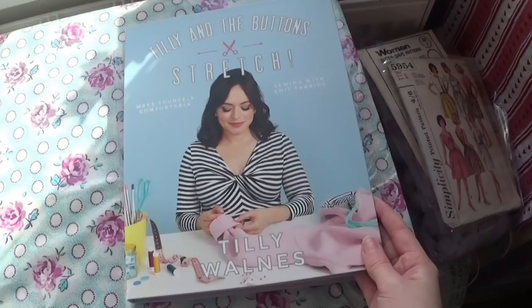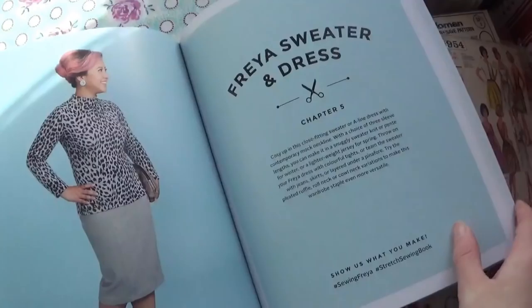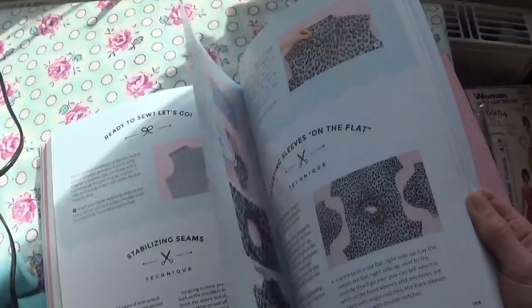Also, in a lot of the clips I am wearing the Megan Nielsen Rowan top in fabric from Sew Me Sunshine, also linked below. Okay, welcome to my sew-along. I'm making the Freya dress — the dress version, not sweater version — from the new Tilly and the Buttons book Stretch. I've also added the pleated ruffle, which I go through how to make in this video.